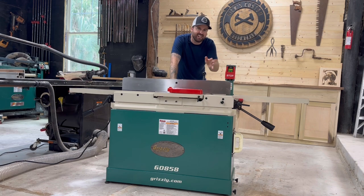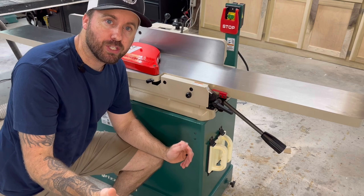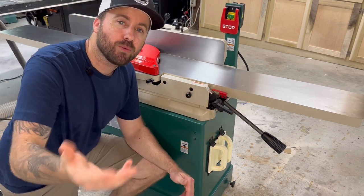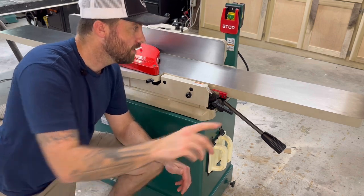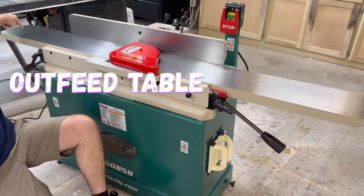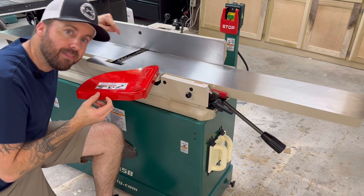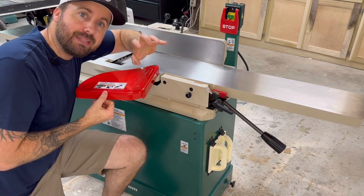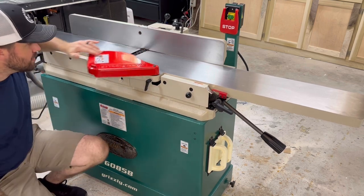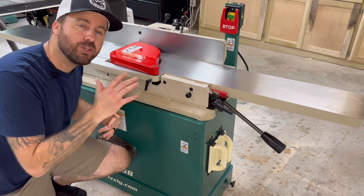I'm going to explain that first just to get that out of the way. Real quick, if you have no idea what a joiner is or what its function is, I'm going to go over a few of the main components and features so you can better understand what we're going to be talking about. So this is called your infeed table, this is your outfeed table, this is your fence, and this is your cutter head — that's where all the business happens. So keep your hands away from that. You should always have your cutter head guard locked in place; it's spring-loaded so it's always covering when you're not using it.